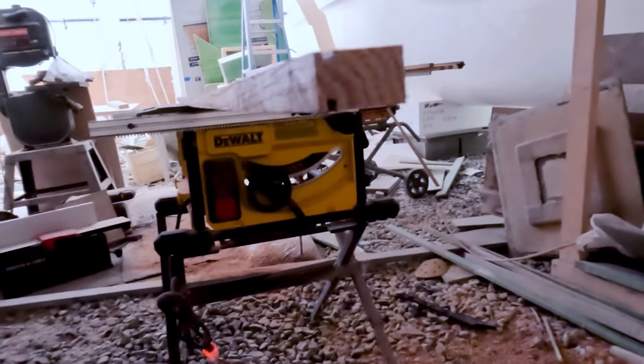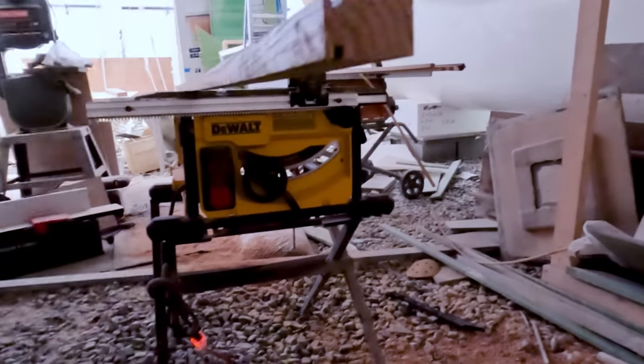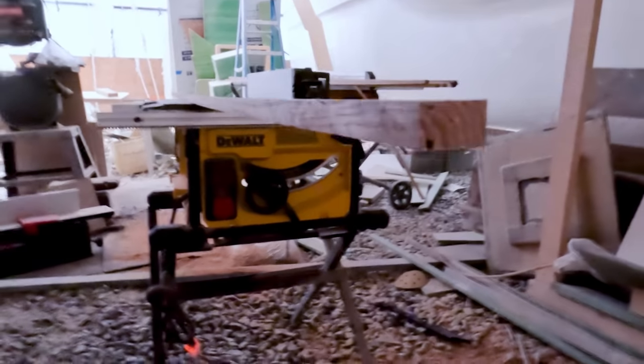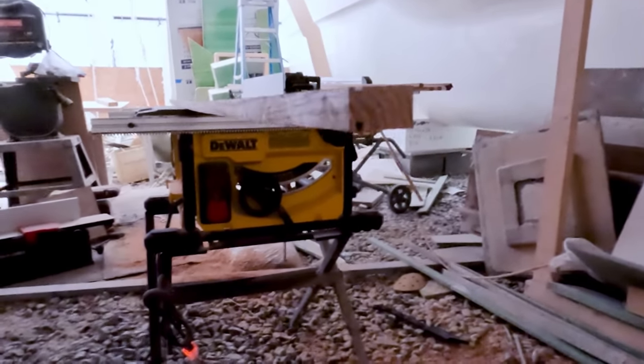My router didn't like taking off that much of an edge — that's what I'm doing. You can kind of see the edge I'm cutting. I'm just taking off that little bit — not a fancy cut — it's just giving it an area that can fit between those two pieces of fiberglass.